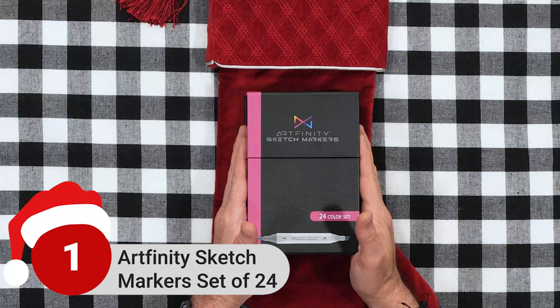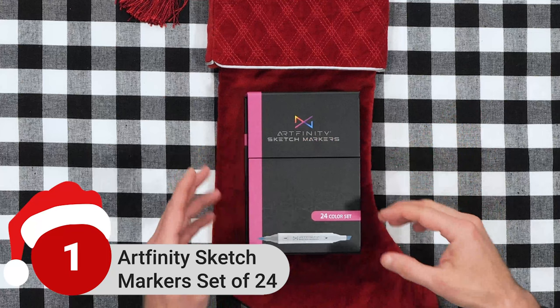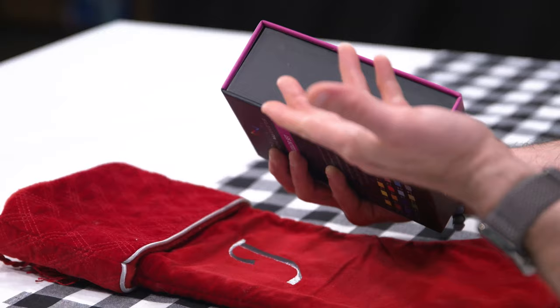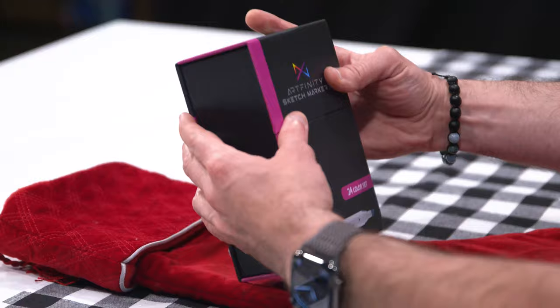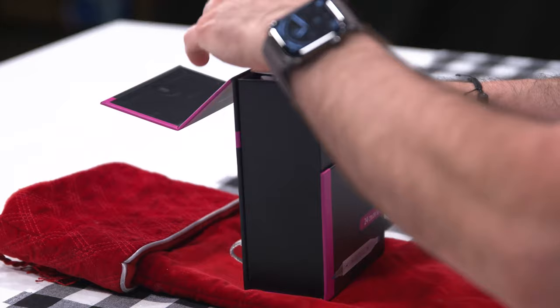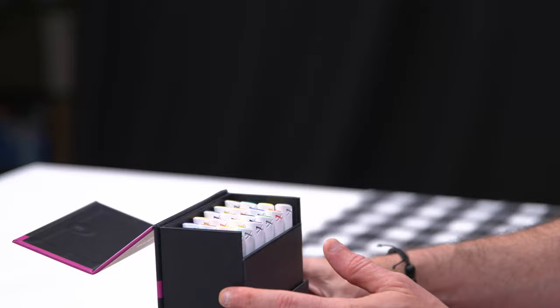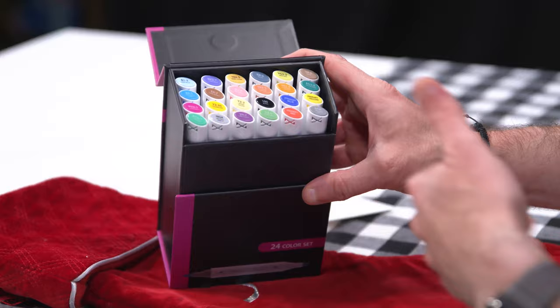Number one is our Artfinity Sketch Marker Set of 24. These markers came out within the last year. They are phenomenal, professional quality markers — great for students, illustrators, anime artists, architects, you name it. These sets are beautiful inside and out. The box is like getting a new iPhone or something, really, really nice. The presentation when they open their stocking and they see this set of markers is beautiful. You're going to have a little card here that you can swatch your colors out on, which is something that everybody should do. Then you get your collection of markers — a good selection of color.